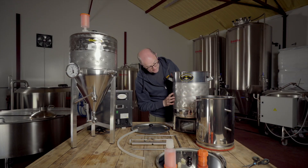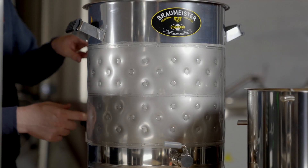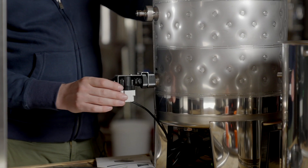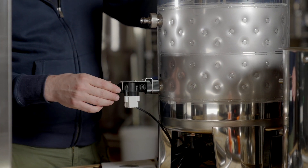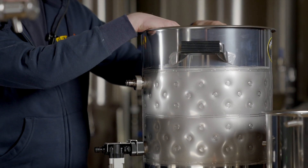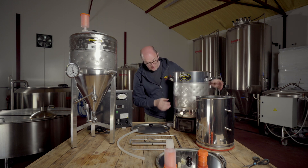You can see the dimple jacket around the outside here, which allows you to do the cooling. And just on the back — let me twist this round for you — I've added a magnetic solenoid for controlling the flow of cool water going in to help chill the beer within the all-in-one brewing system.